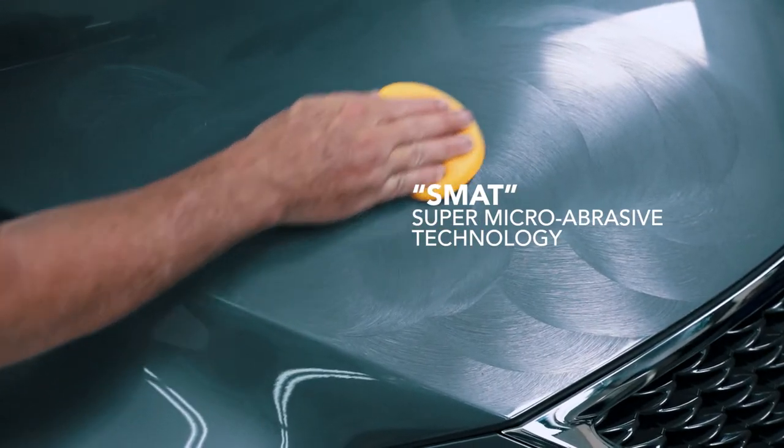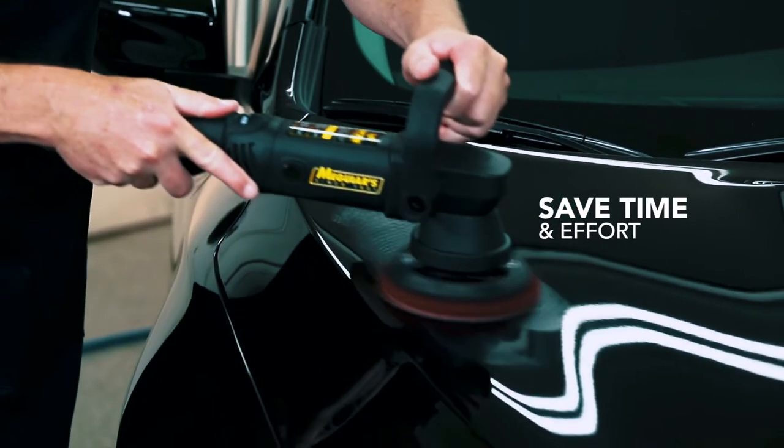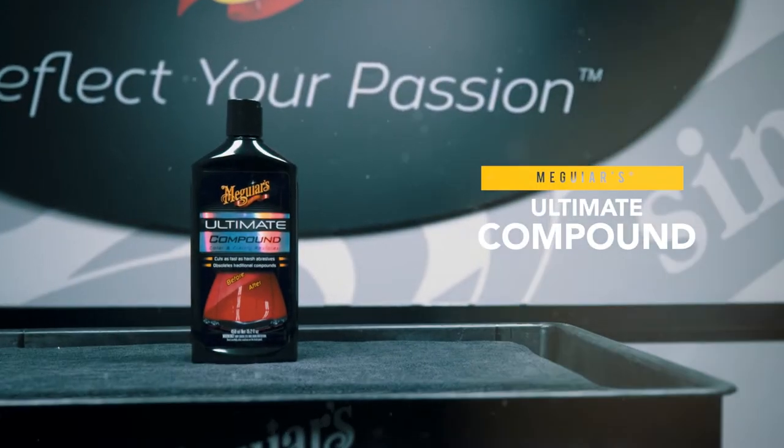The fine-tuned abrasives make it easy to use by hand or with a DA polisher. Cuts fast to leave a finish looking good. For a stunning finish, use Meguiar's Ultimate Compound on clear coat and single-stage paints.